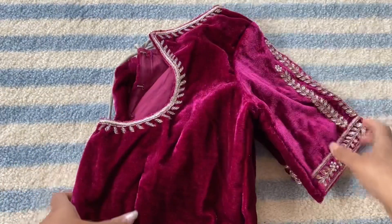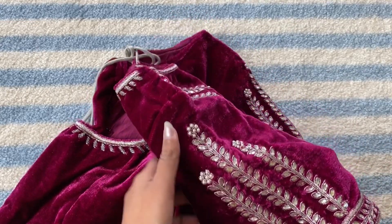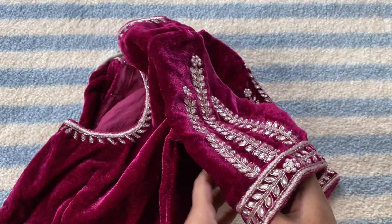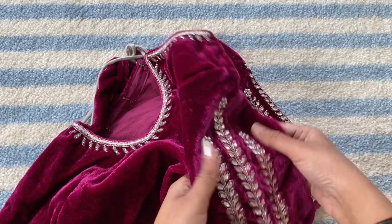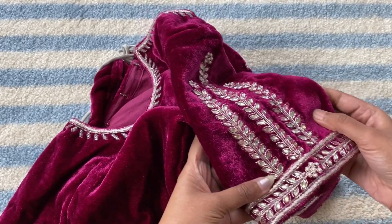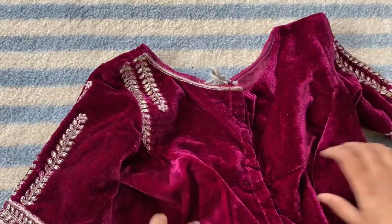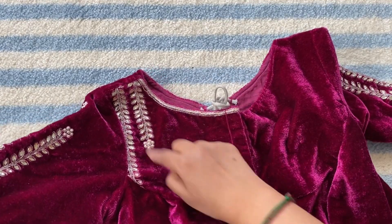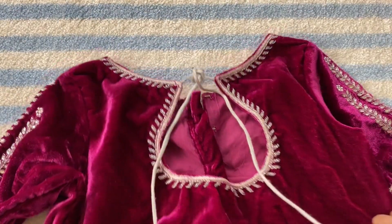This is my second blouse. These are the sleeves. Look at the same pattern on the front side. This is the back side of the blouse.